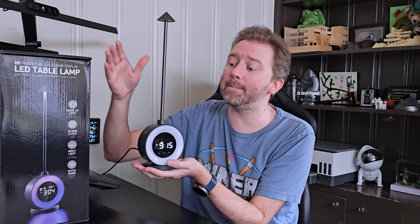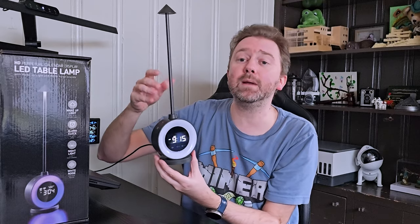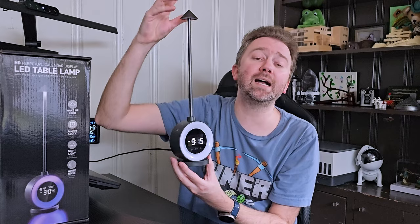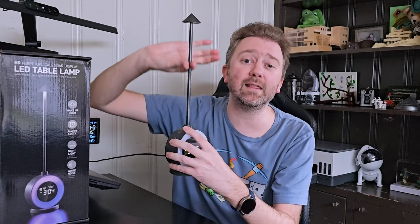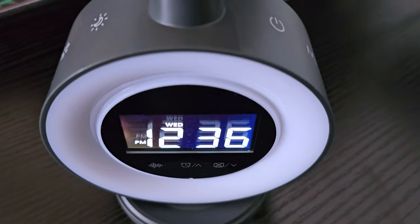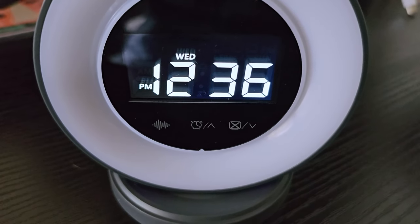Then you get the light itself. As you can see, it's nice and compact. You have the alarm clock element down here at the bottom, and then you have the super tall stem here which has the downlight. When this arrives, you're just going to push this in place. If you don't like this part, you don't necessarily have to use it - it is up to you. Now this little clock here has multiple lights, so let's go over those first.